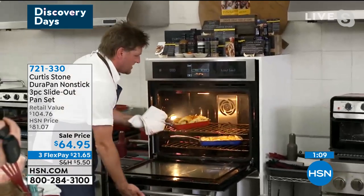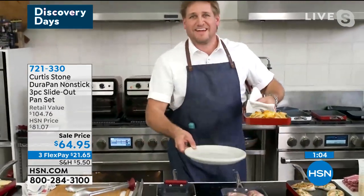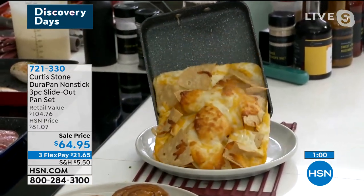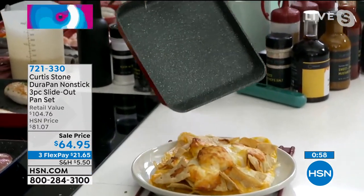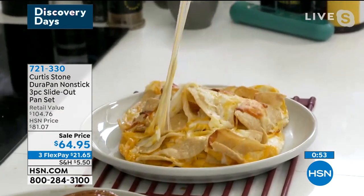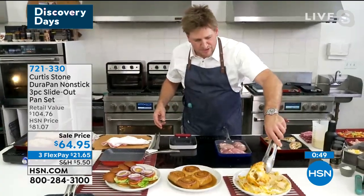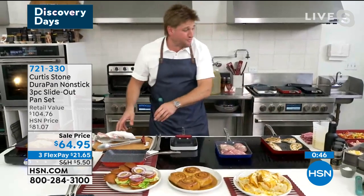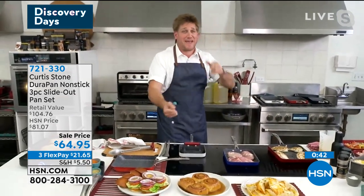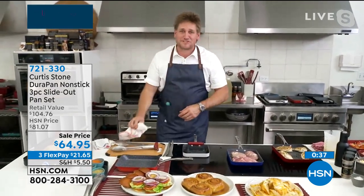Let's do the nachos, because these nachos — oh my goodness! Look at it, Leslie — just slide, look at that glide. And if you don't think that's super cheesy, let me show you — look at how cheesy and wonderful these nachos are. If I told you how much money we spent on cheese for these demonstrations you'd fall over, because I'm always saying let's try to stick things to the pans to show people we can just beat it up.